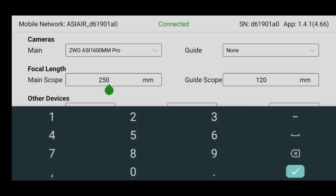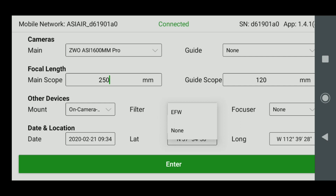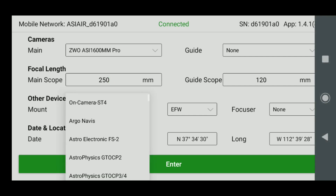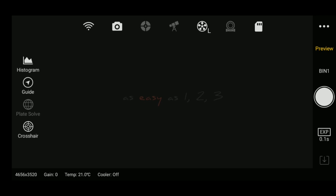Your main scope focal length — today I'm using the SpaceCat, which is 250 millimeters; you can put in whatever yours is. For the filter wheel, we're using the electronic filter wheel, so make sure you select that. You also want to double check your latitude and longitude are correct, and select your correct mount. If you're using a SkyGuider Pro or Star Adventurer, it's going to be on-camera ST4. Once you've input all the appropriate information, click enter and you'll be in the main user interface.